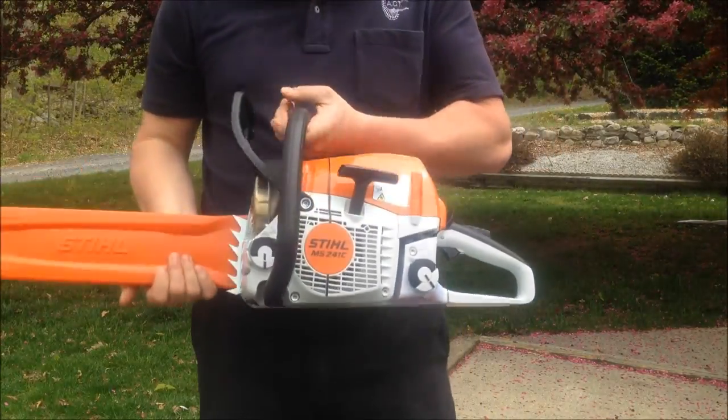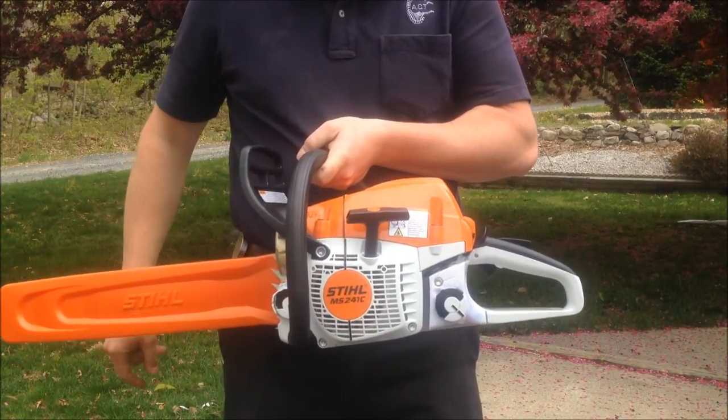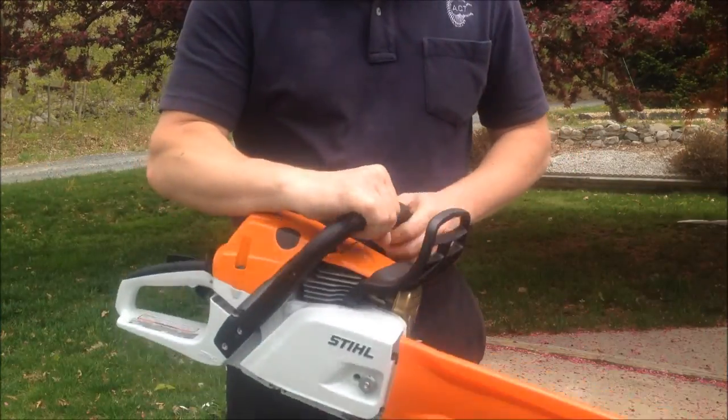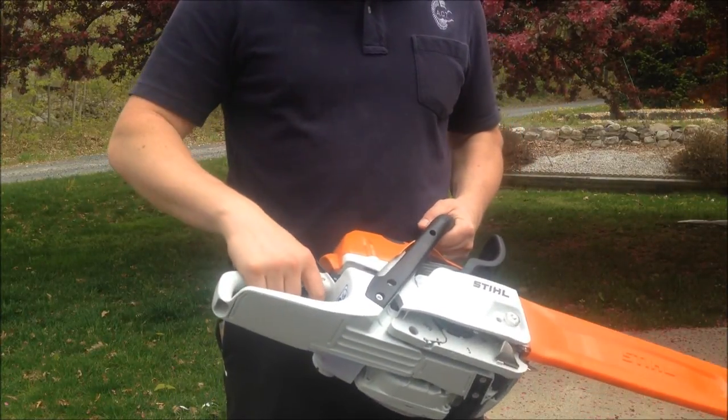As you guys can see, this is brand new MS241C. This is a new model out for the US. You guys in a couple other countries have had this for a little while now. We've been jealous and STIHL finally heard us and brought it to the US. This is a little bit lighter than my 261C.